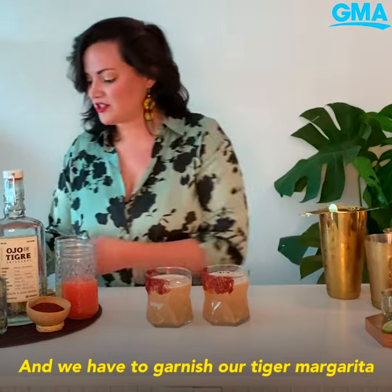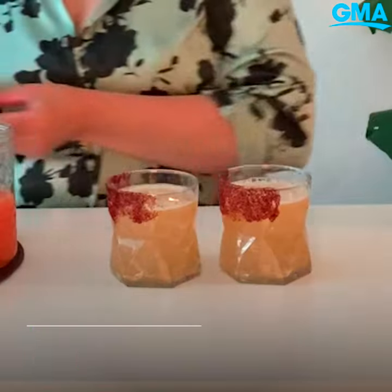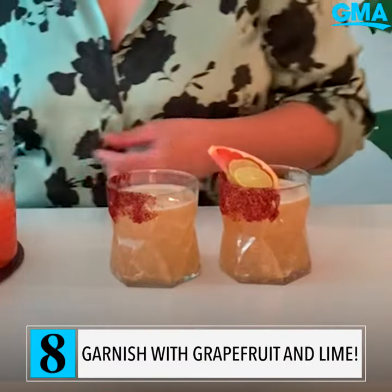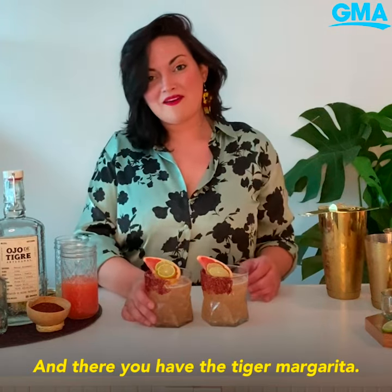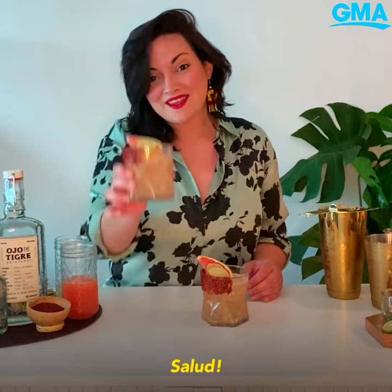And we have to garnish our Tiger Margarita with a little bit of Grapefruit and Key Lime Slices. And there you have the Tiger Margarita. Salud!